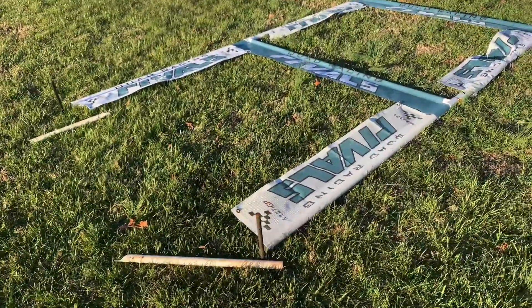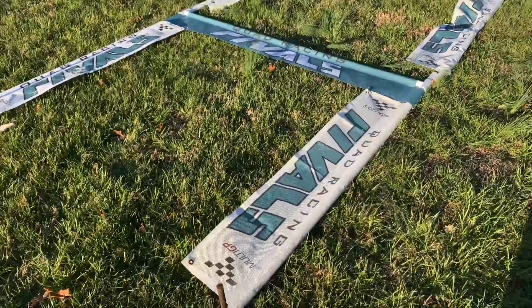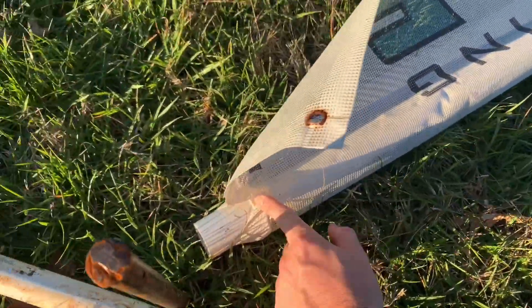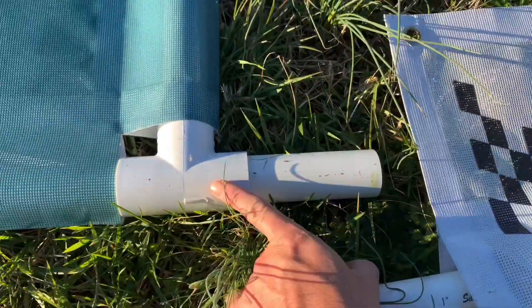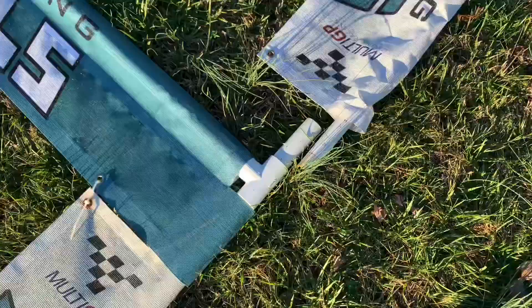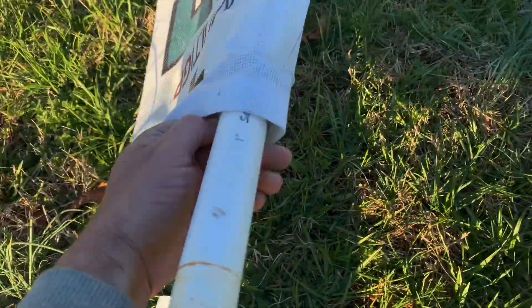This is my version of a 100% PVC stack gate. The bottom gate is one and a quarter PVC — just your standard one and a quarter PVC with T's on the corner, and a small piece coming up here. The top gate is my standard one inch PVC, which is what all my normal gates are made from.